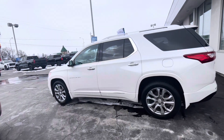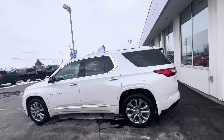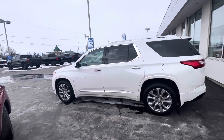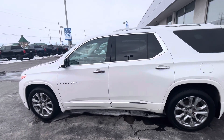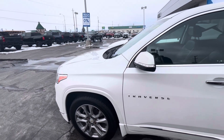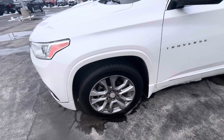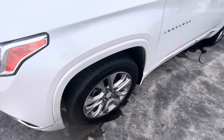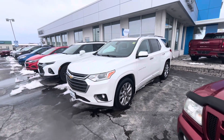Let's talk about measurements for the Chevrolet Traverse Premier. The height is 70.7 inches, length is 204.3 inches, maximum towing capacity is 5,000 pounds, and the turning circle is 39.0 feet. The tire sizes on the Traverse Premier are 255/55R20s — they're probably all-season tires.